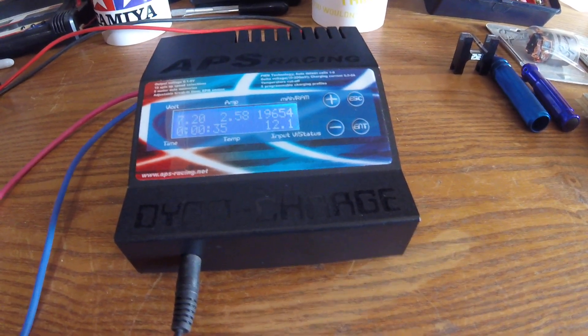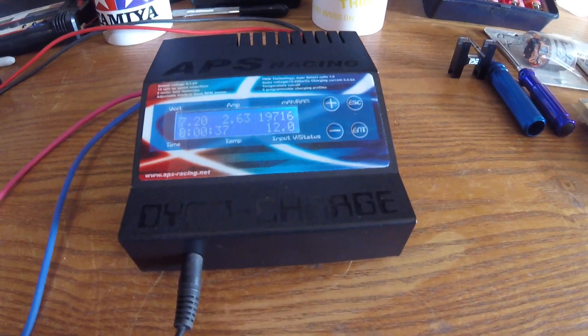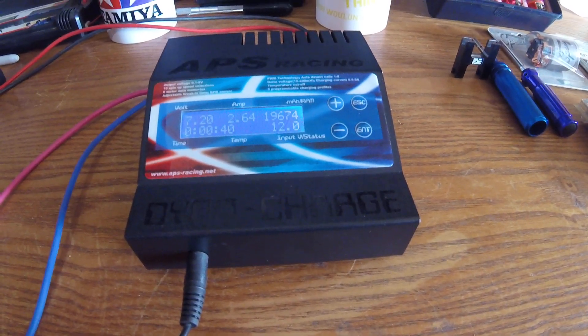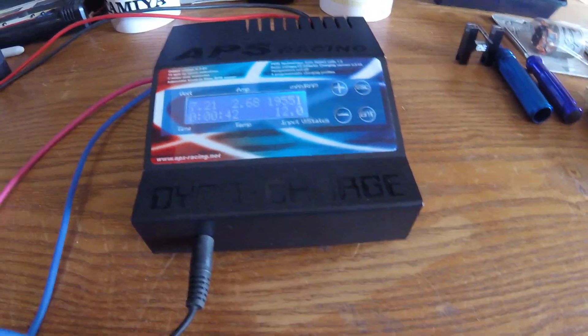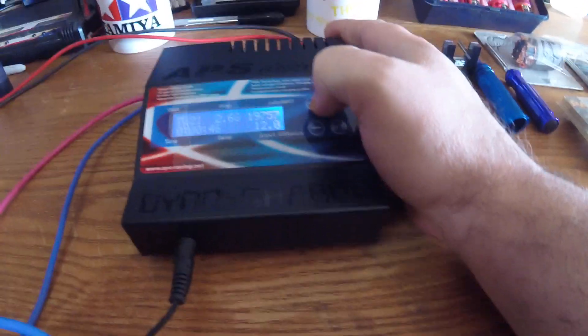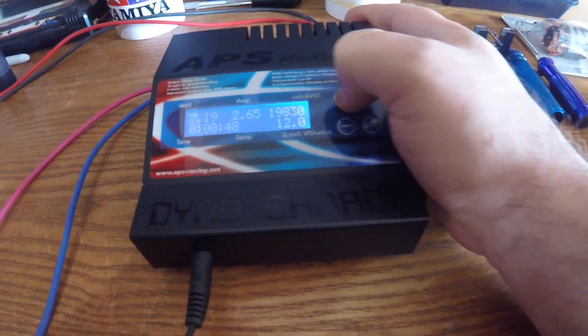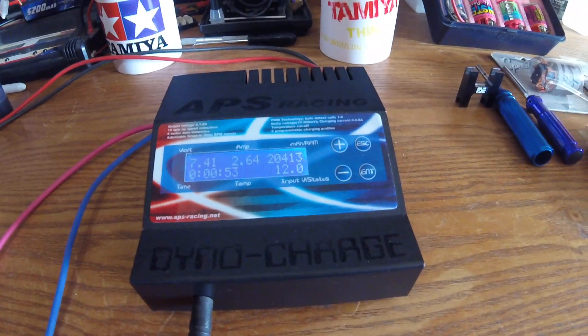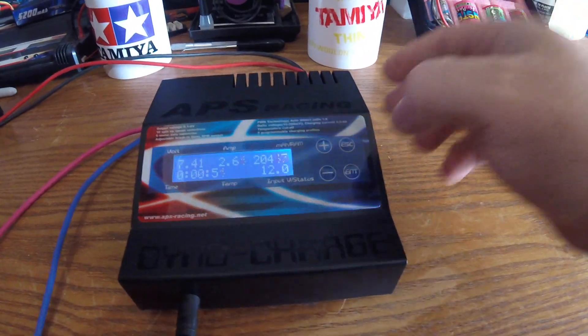19,700 — drops down between 19,600, so let's call it 19,600 RPM. It's pretty sporty. Let's try it on a LiPo setting. 20,000.